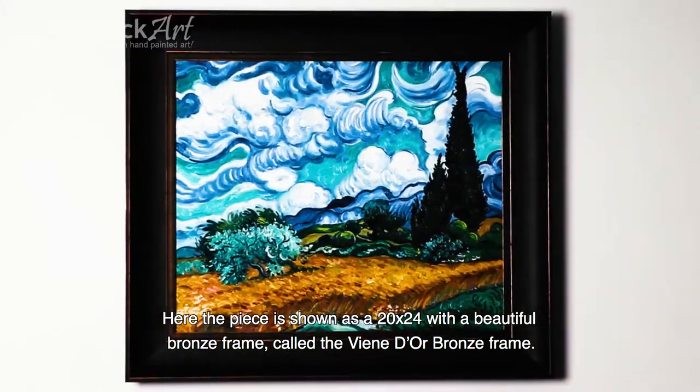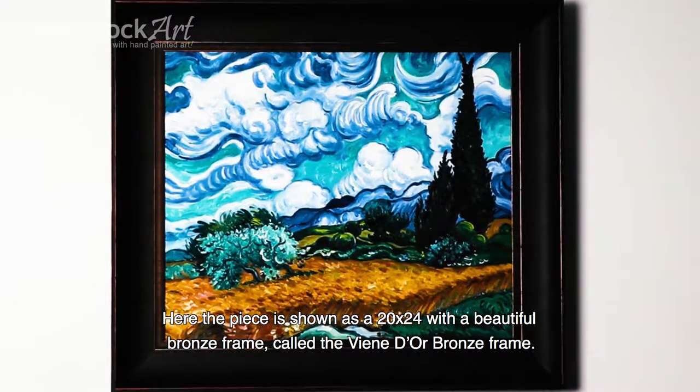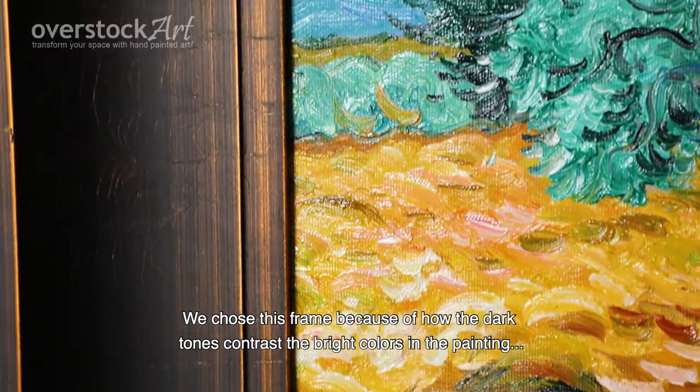Here the piece is shown as a 20x24 with a beautiful bronze frame called the Vindior bronze frame. We chose this frame because of how the dark tones contrast the bright colors in the painting.